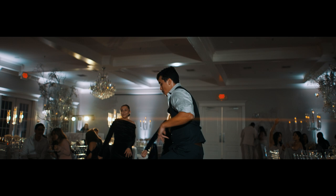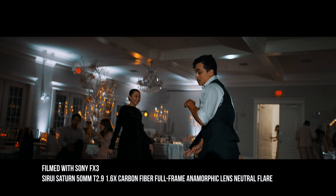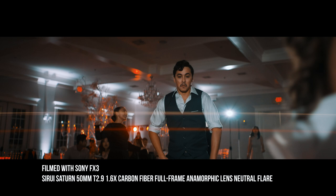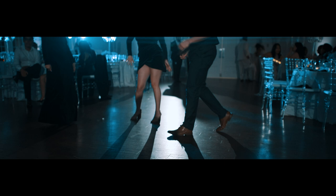The Su-Ray Saturn T2.9 anamorphic lenses — the 50mm, 75, and 35 — are tiny and relatively decently priced, all under $1,000. They're lenses you can own and just keep in your bag just in case you want to do some anamorphic stuff on a shoot. I did exactly that — I brought the 50mm to a wedding, got some random anamorphic shots of the dance floor, got some nice lens flares. On this Su-Ray lens I got the neutral, non-colored lens flare, so it just takes on the color of the light source, which looks nice for the most part.